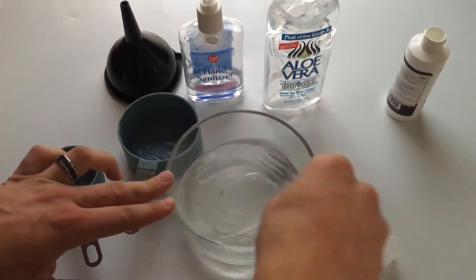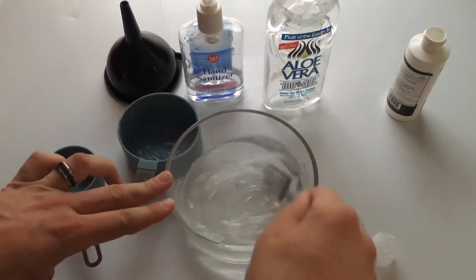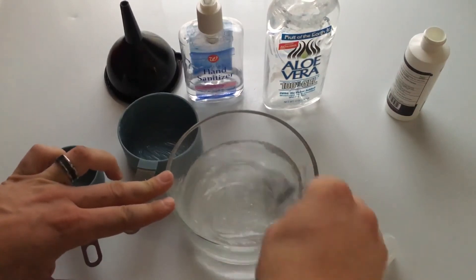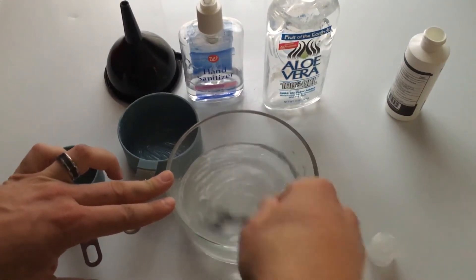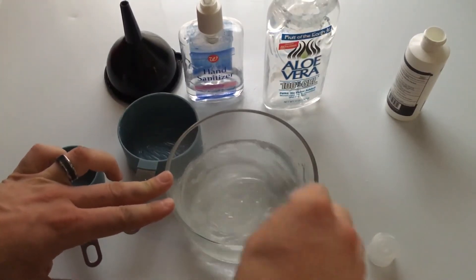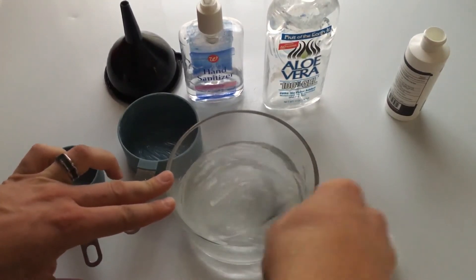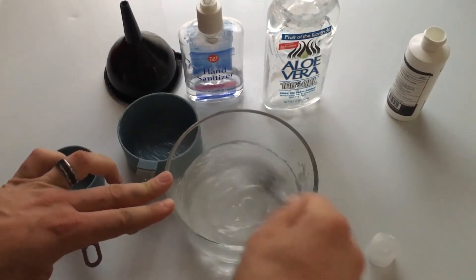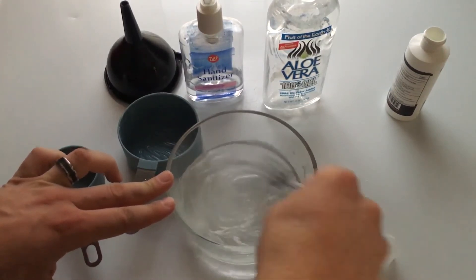Keep in mind, the higher your alcohol content, the more sanitization power you'll have. Typical hand sanitizer is sixty-two percent or thereabouts. Normal rubbing alcohol is either ninety-one or eighty percent. So by mixing an eighty percent alcohol with the aloe vera gel, we're close to fifty-two percent — probably a little less — but it still has sanitizing power. I really recommend getting the ninety-one percent alcohol.